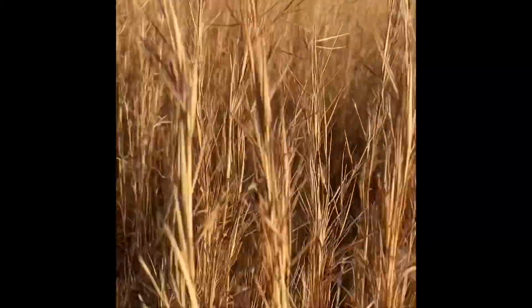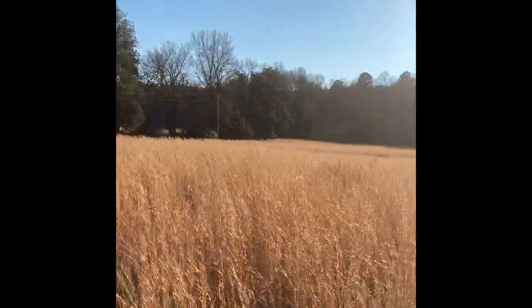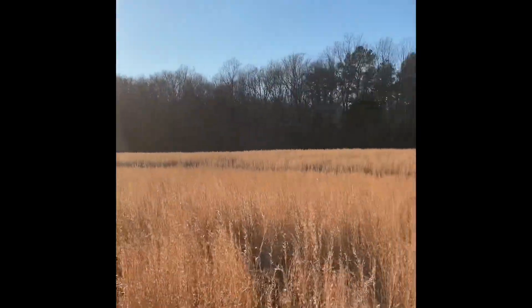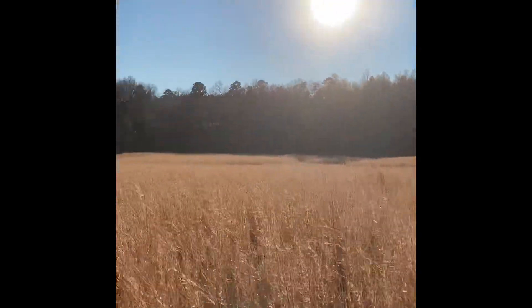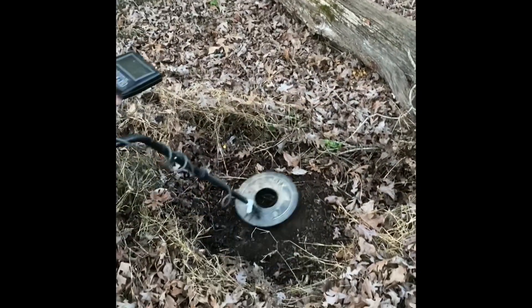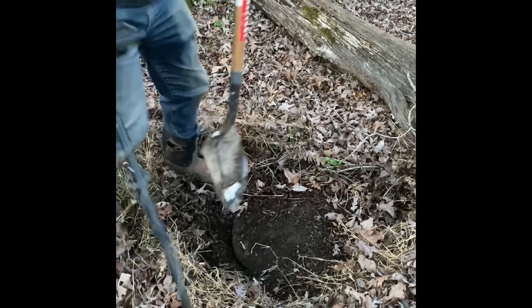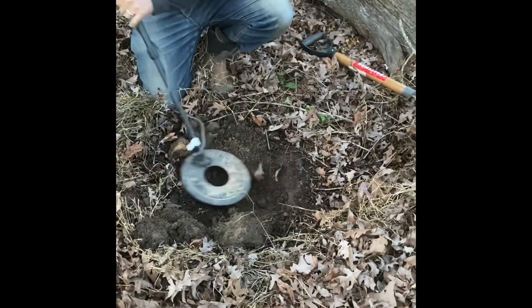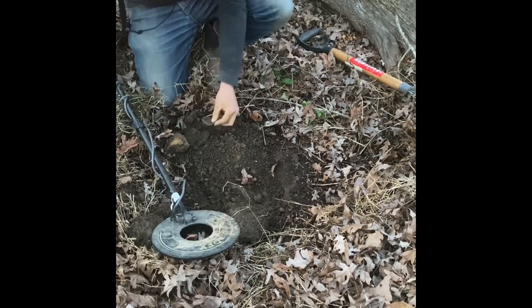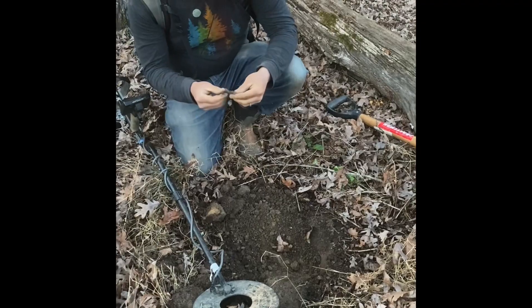All right, that was good. I got another one over here, I'm going to go check it out. Sounds really good. Got another 77 — could be a plate. We're in a good area. There it is. Damn it — it's a debuckle. It's still not bad. It's a buckle.